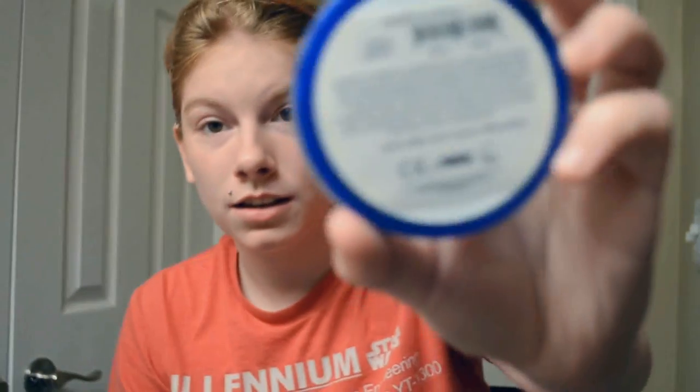Hi friends! I'm going to show you guys how to properly use Snazzaroo. I'm using light grey — this is the most common Snazzaroo color for Homestucks.